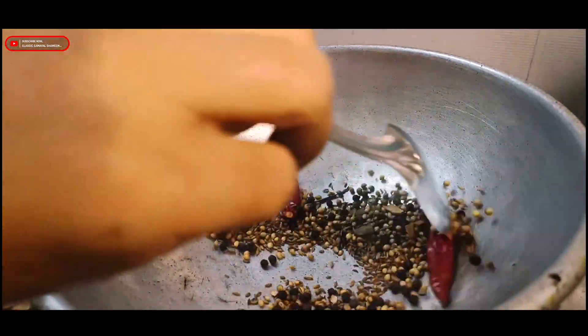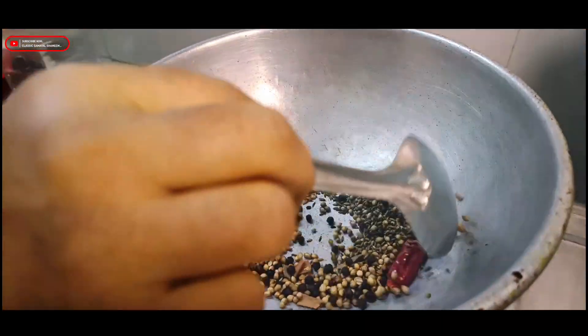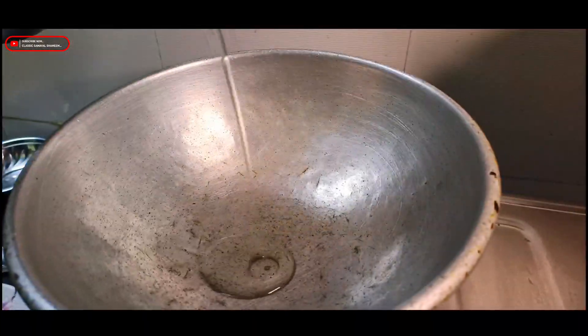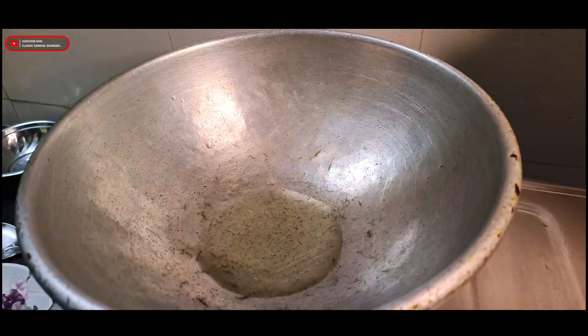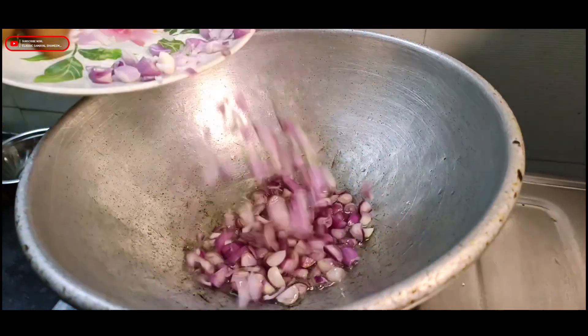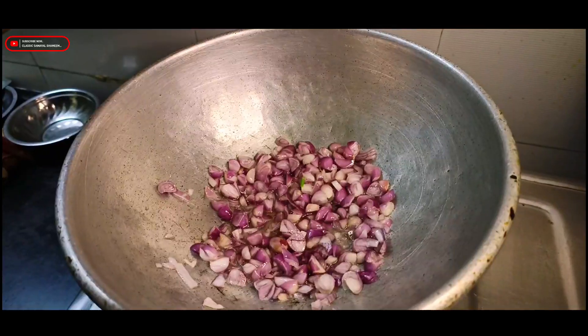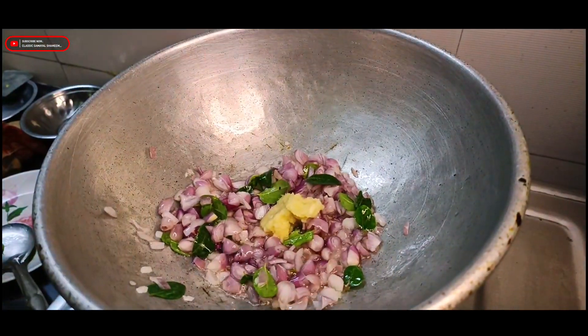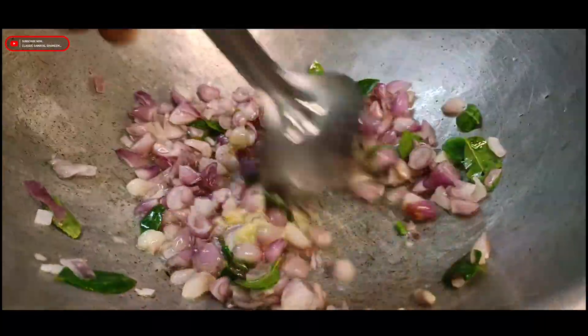You can add 3 cups of water on low flame, then add 2 cups of water and mix it with the ingredients that are in the bowl.